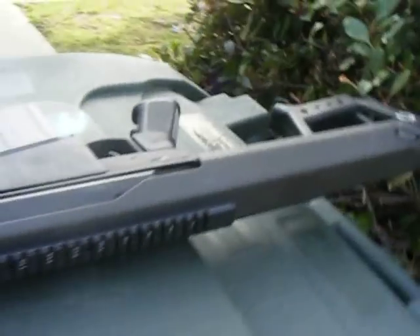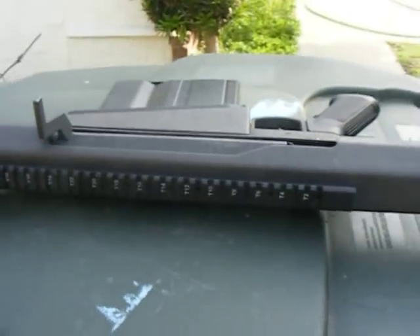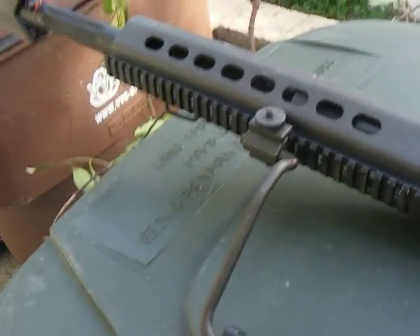Okay guys, special gun today — Socom Gear Barrett 50 Cal, version 2, with the monopod hole. I'll film it over there if you guys can see it. Here it is — carrying handle and all that good stuff.